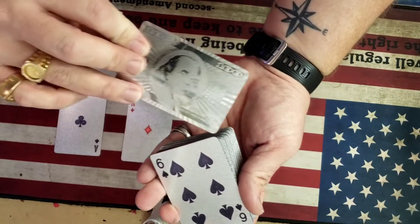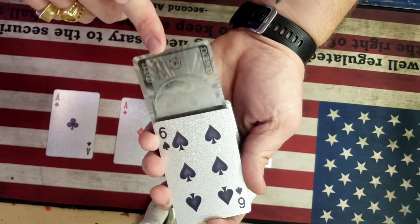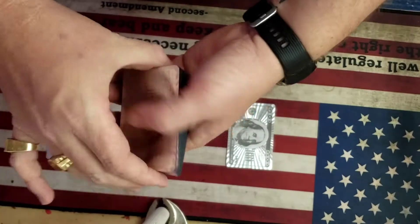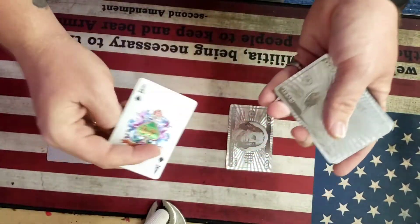Now the third ace — we're going to place it midways inside the pack of playing cards. Watch very carefully as we place it inside. Give it a little shuffle. We're going to turn it over, and there it is right there on top.